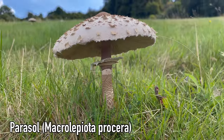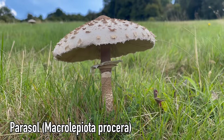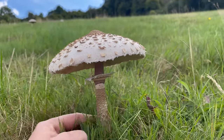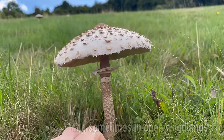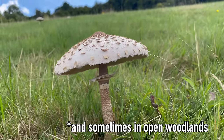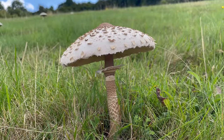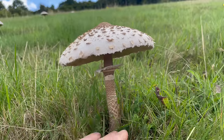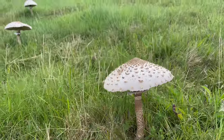This is a parasol, Macrolepiota procera, and this is a really good edible mushroom. They're fairly common in grasslands and meadows around late summer and early autumn. You can find them growing individually but they're more commonly found in troops or in rings, like this ring here.